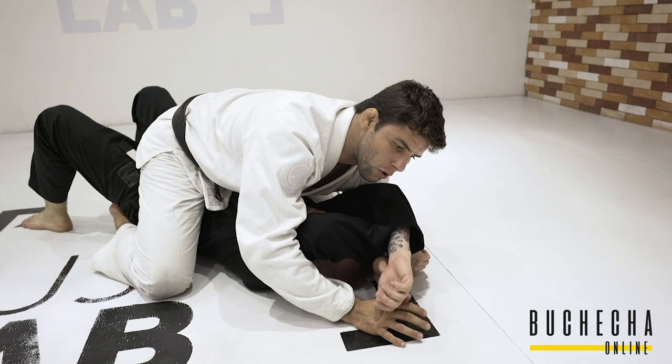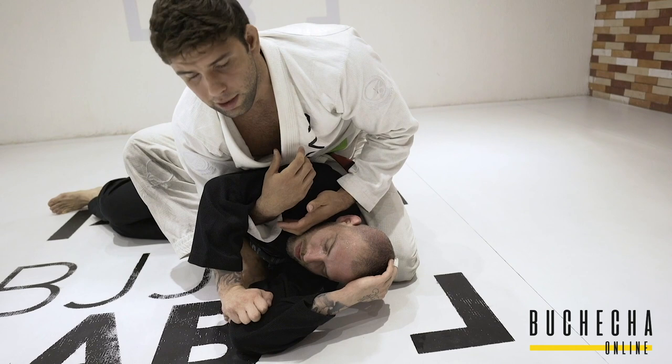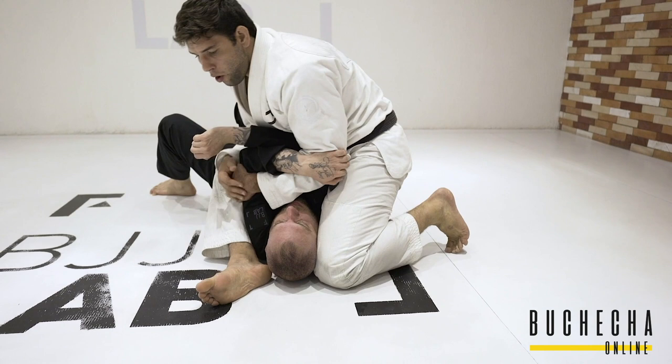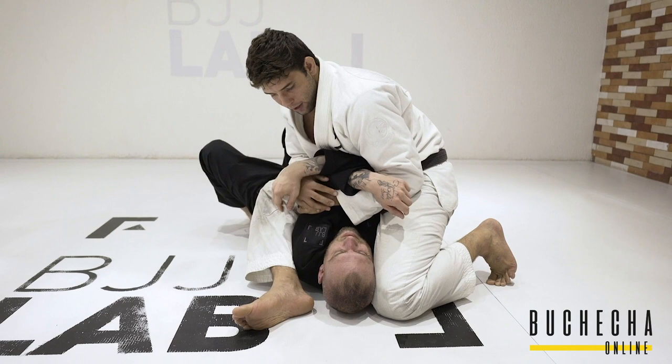When I go to the arm bar, I don't like to make my opponent turn on his side. Let's say the guy tries to bump and I get this situation here — it still works, but I'd rather always keep my opponent flat on the mat. I always tell people to keep the top arm. When I get the top arm and get to that position, it's almost impossible for him to defend. Even if he tries to defend, he has no space.